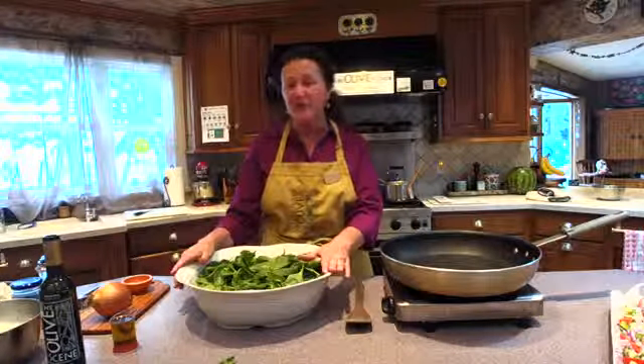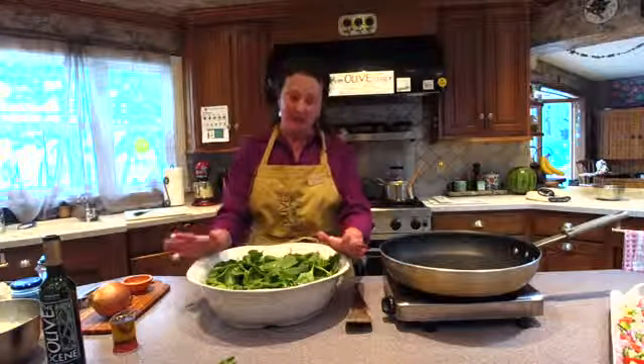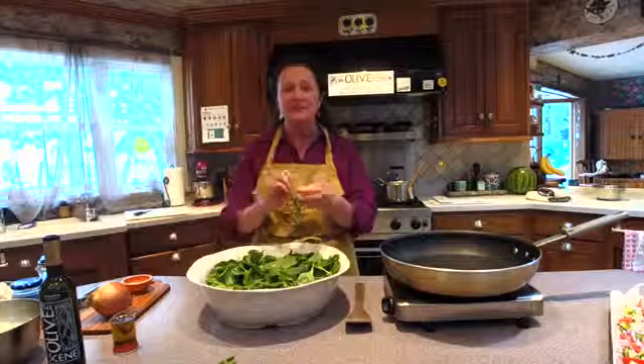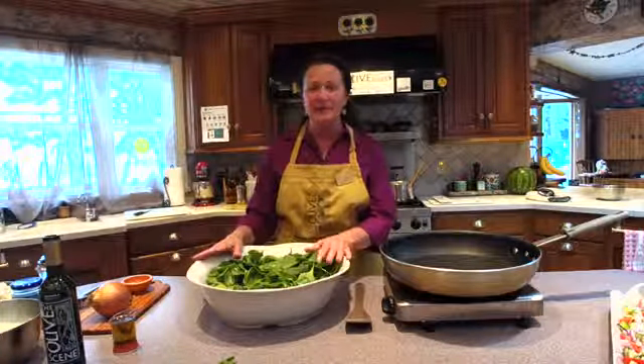Hi, welcome. I'm going to go through a wonderful, fast recipe that actually takes its roots from Greek Spanakopita, which I love. It's made from phyllo and has spinach and feta inside, but it's a little time consuming to make. So I came up with a way of making it into a pasta dish, and it's fabulous.